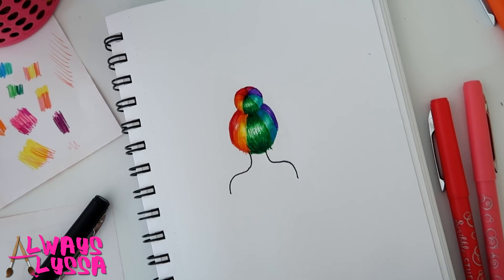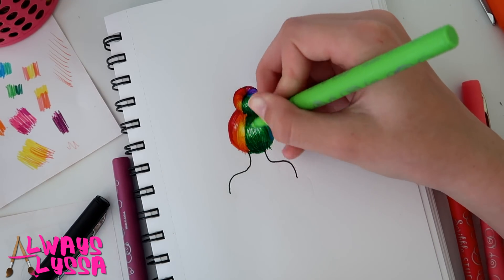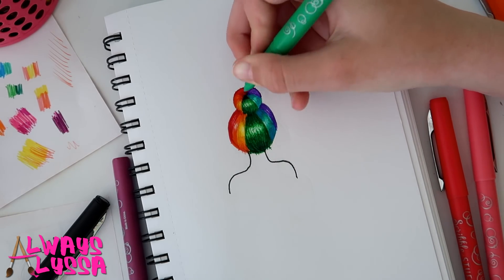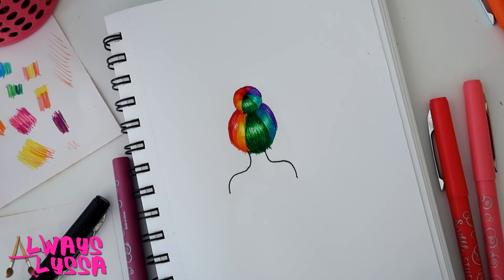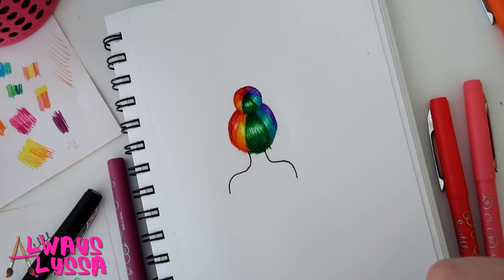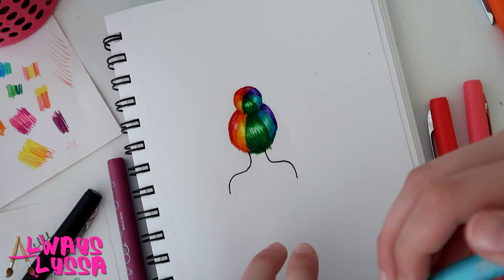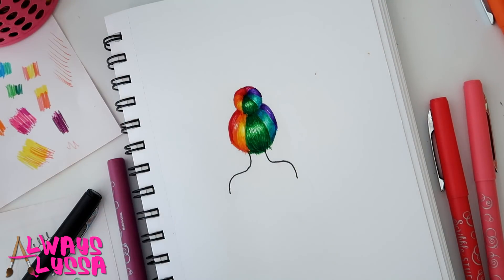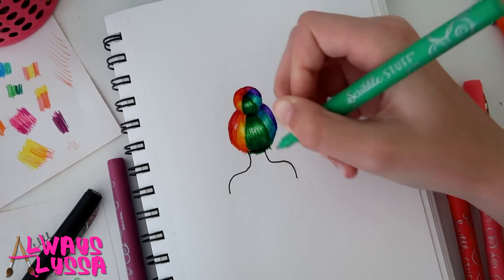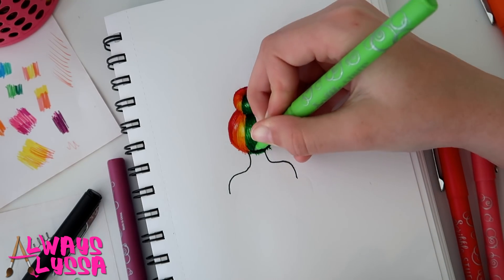That's pretty much it for the hair — I'm just going to do a couple little touch-ups. What I'm touching up is up here in the middle of the bun where all the hair strands meet — I'm making that all darker in the very middle. I'm doing the darker shade of every color, like the darker shade of green under where the bun is and under where the hair stops, then using the lighter color green to blend it in — it looks a little better that way.